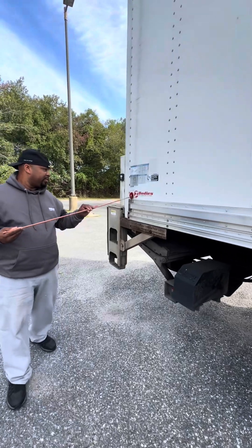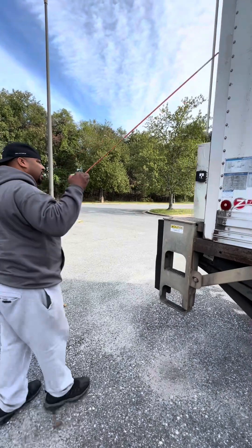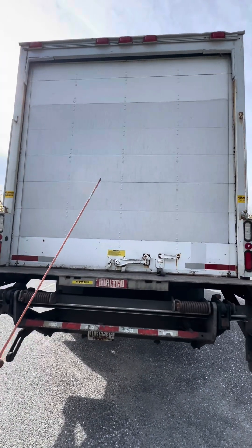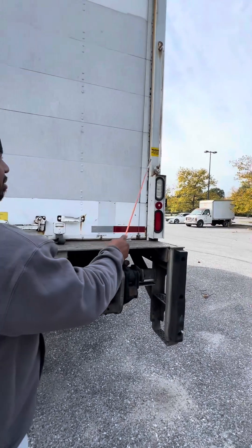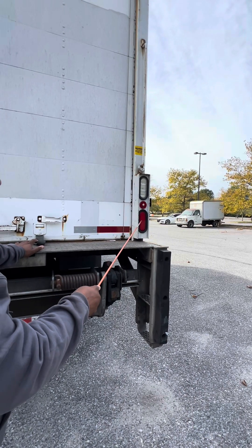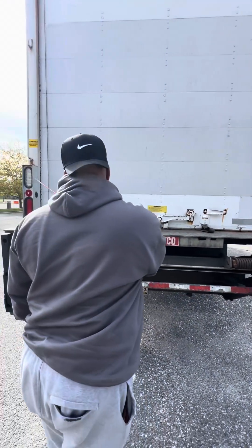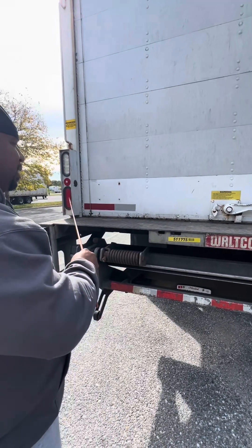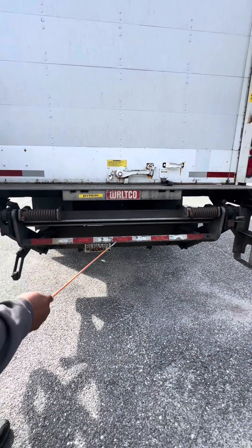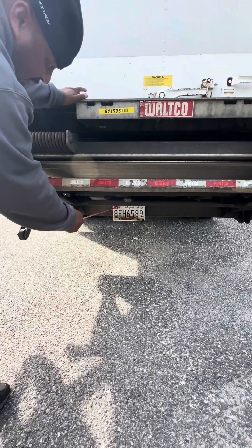I'll check this red reflector — tight and secure, properly mounted, not missing any parts. Looking up top, the clearance lights are red in color, tight and secure, properly mounted, not missing any parts. I'll check the handle — tight and secure, properly mounted. The reverse lights, reflector, brake light, and turn signal light are tight and secure, properly mounted, not missing any parts. I'll check the handle, brake lights, reflector, and turn signal on this side the same as I did on that side. I'll inspect the reflectors — clean, visible, and tight and secure. Under here is the tag — tight and secure, properly mounted, and the stickers are legal and up to date.